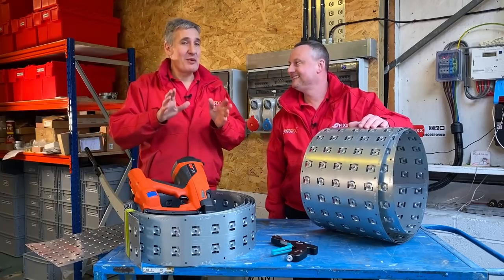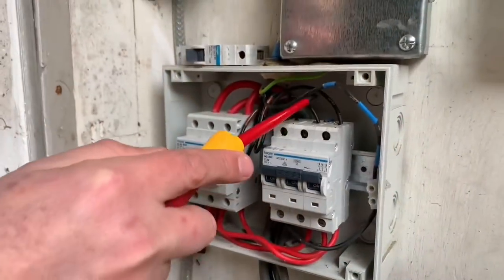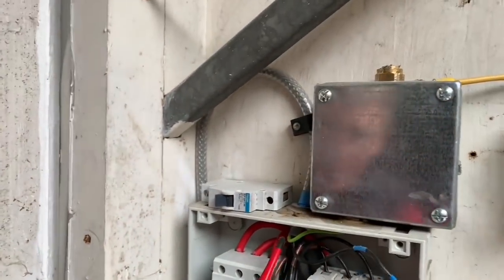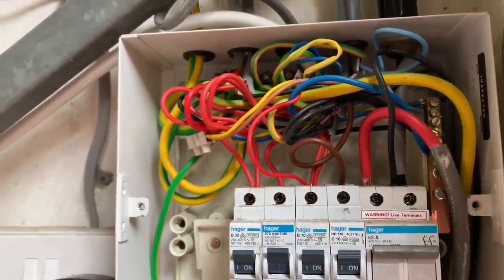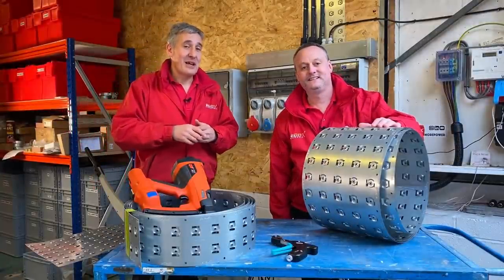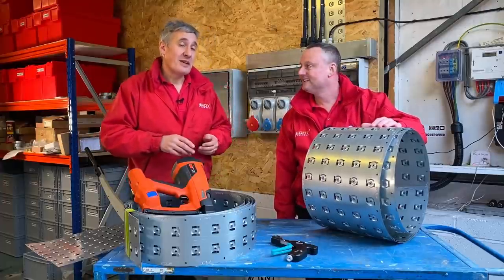Let's set the scene of where we are. Keen Efix viewers may recognize the area behind us - it's an industrial unit we inherited about 18 months ago. The wiring in here wasn't quite up to par and we did make a separate video about that where we look at some of the issues we wanted to solve. There are loads of things to comment on in that video if you haven't seen it.